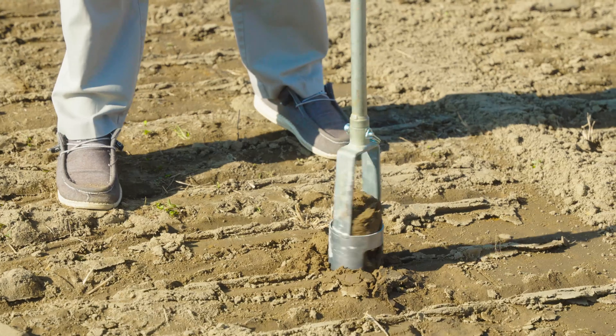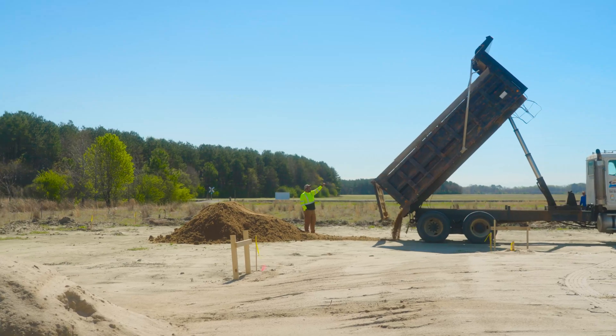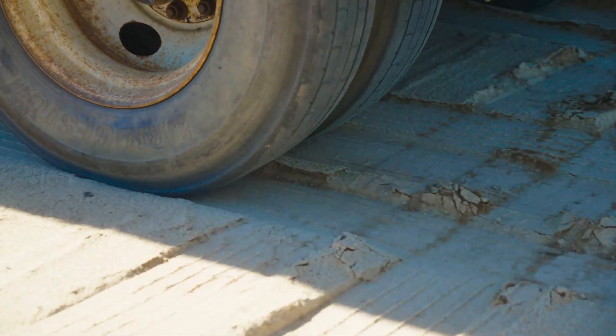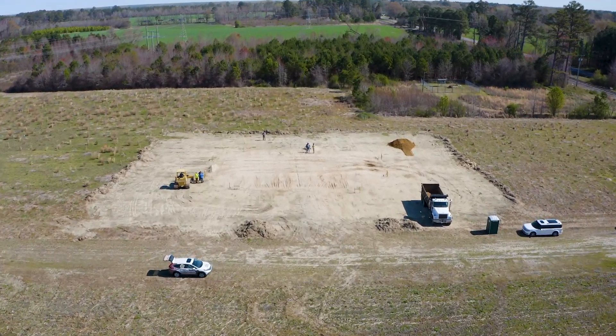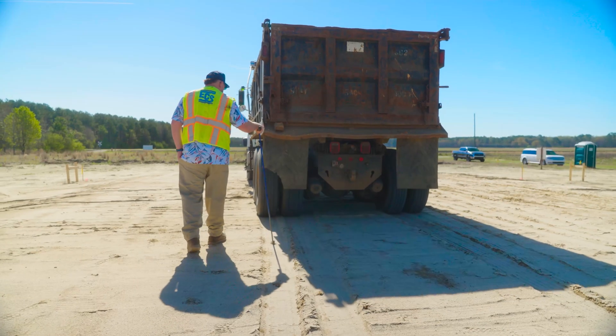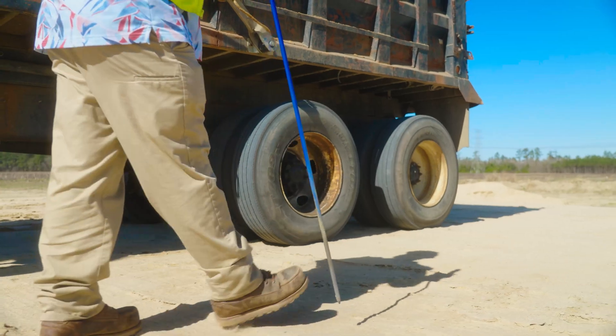What we do is, before we get started bringing in any field dirt, we test the virgin soil. We do a compaction test, see what the results are, and then as we bring in the loads of field dirt with the dump trucks, we spread it out and compact it every six to eight inches till we get to our finished floor elevation. Then we go even a step further where we get the compaction test and the soil scientists to come back out to test the compaction on the building pad to make sure that it's compacted well above the minimum standards.